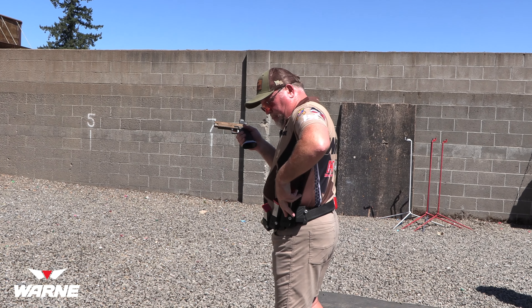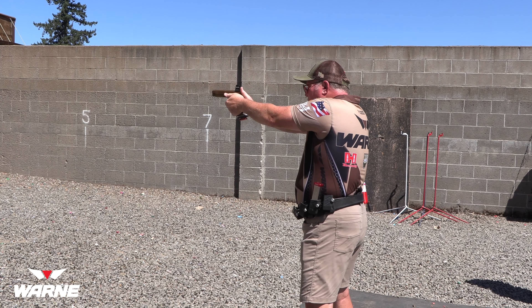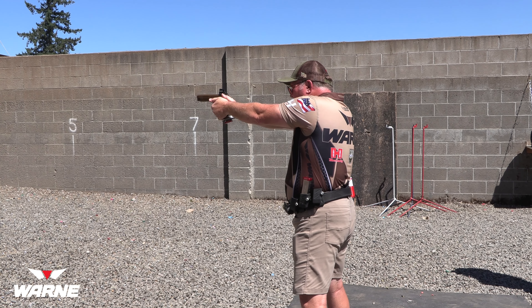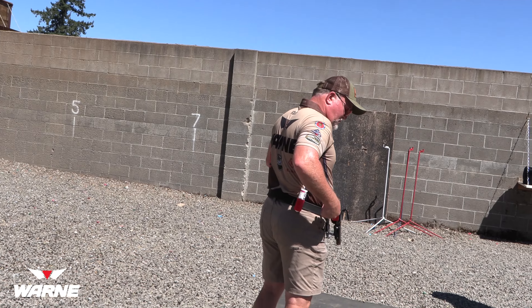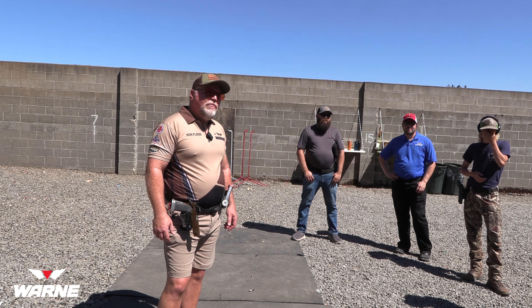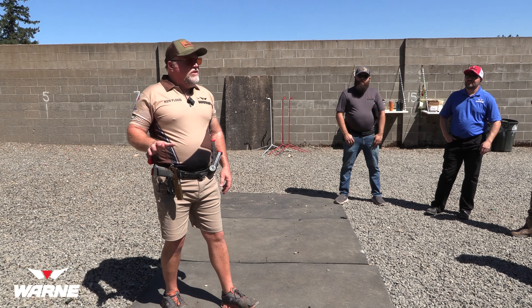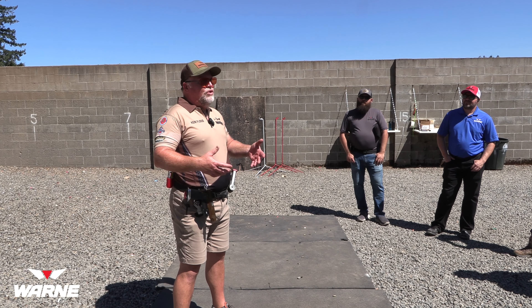When I come in with the magazine, I want to go right back on target. If you want to see what a magazine change looks like — and I'll probably mess it up — it doesn't hurt when you have a big mag well at the bottom of your gun. You just got to get close, the magazine goes right in there.